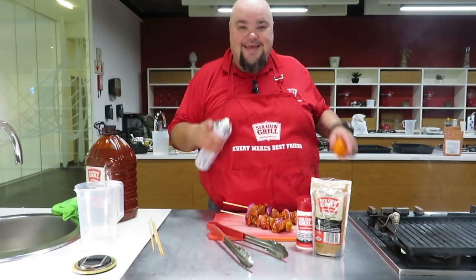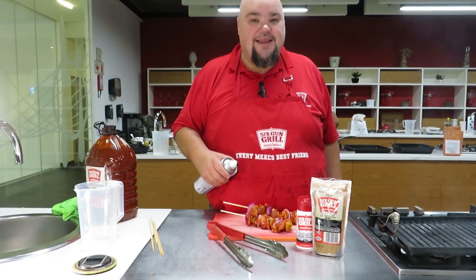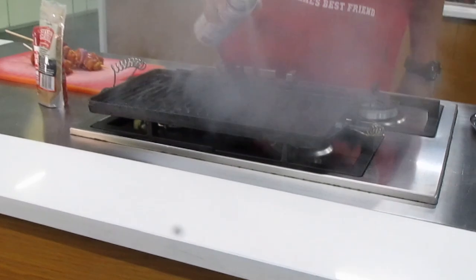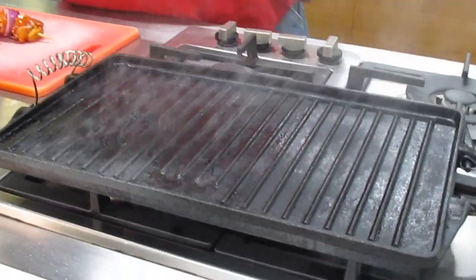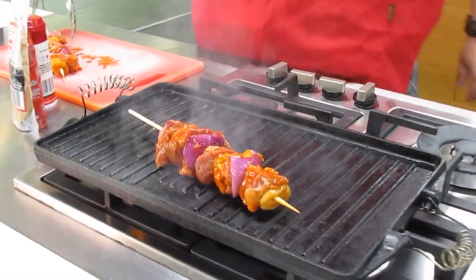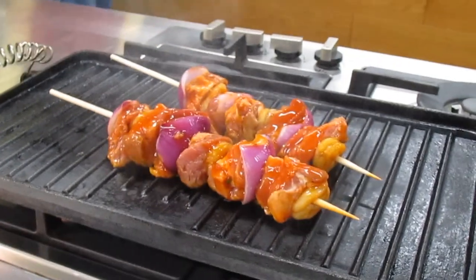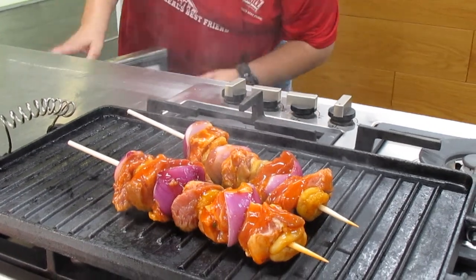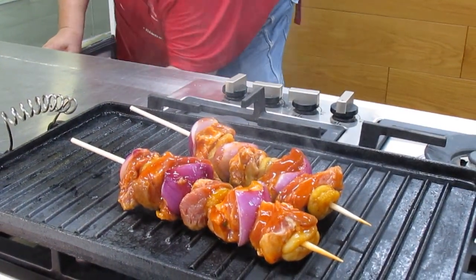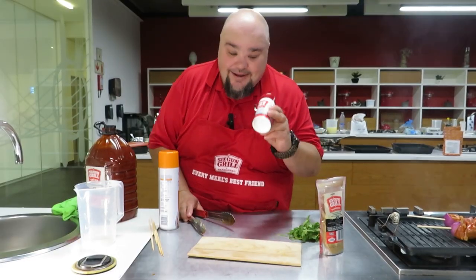Our sosaties have been made, now it's time to cook them. You can braai them, you can grill them — what I've done is I'm using a hot skillet on my gas stove. We're going to start by spraying it with spray-and-cook first, the old faithful.